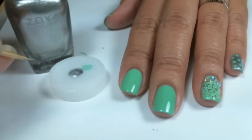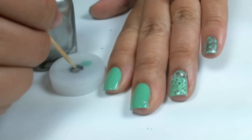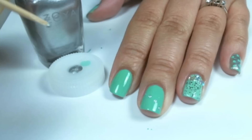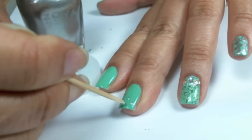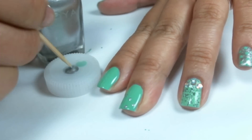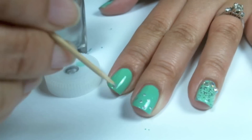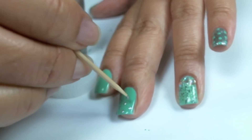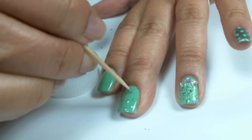With Zoya Trixie and a toothpick, that's what I'm going to create with my Dotacure. First, creating a row of dots going diagonally. My second row, I'm going to go in between and create another row of dots. Same with my third — I'm going to go on the top half, again going in between the row below it.